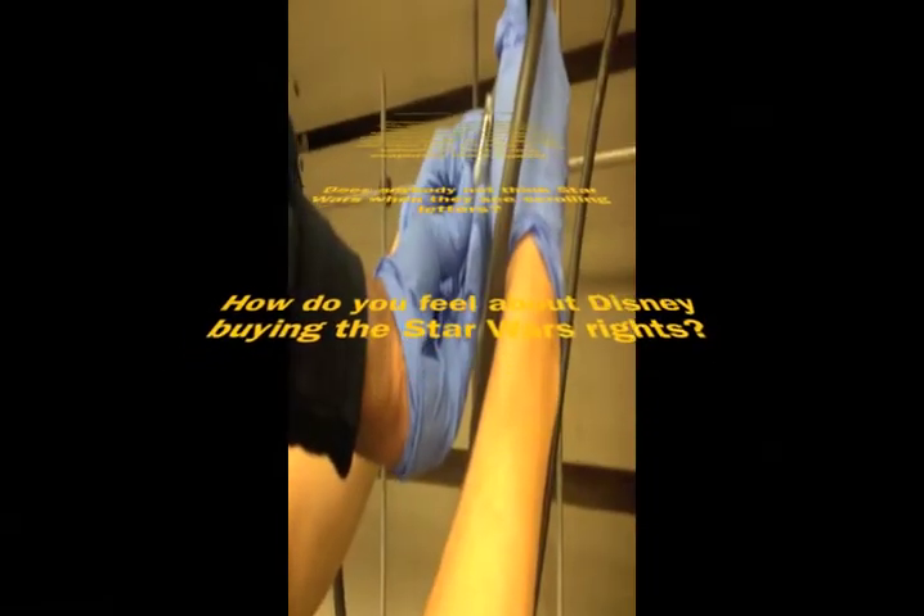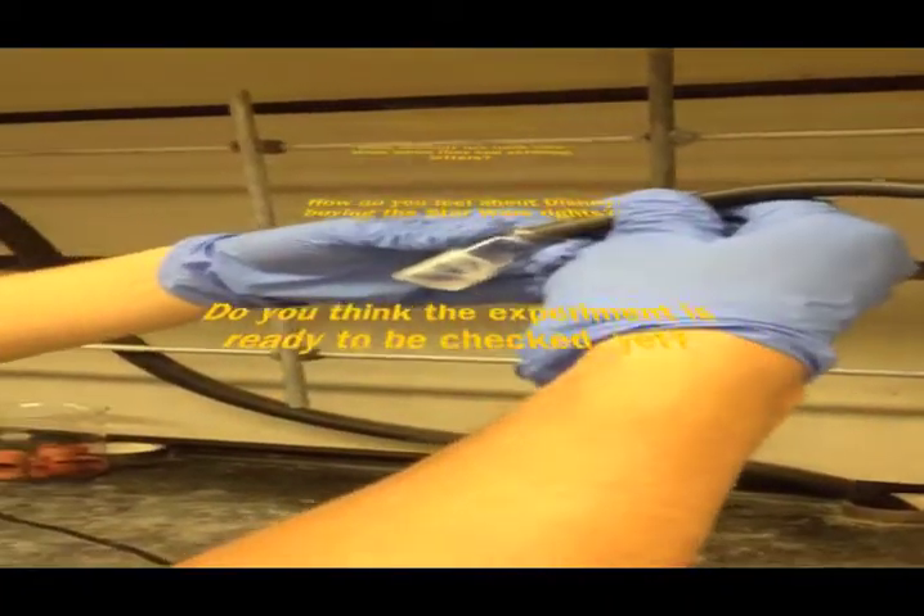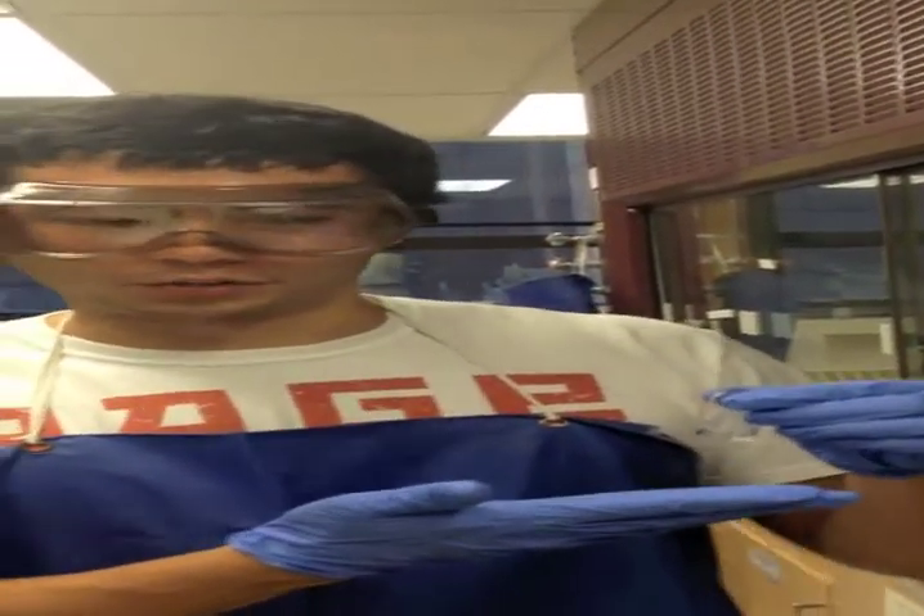If you have your thermal vision on, you can see the heat going from my hand to the vial. As you can see, the solvent is almost completely evaporated. The residue forming on the inside of the vial is the leftover solute. We know the solvent has completed its evaporation when the vial begins to warm back up to room temperature.